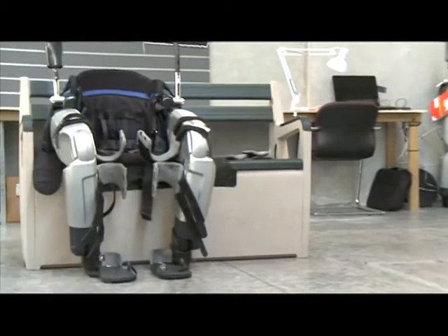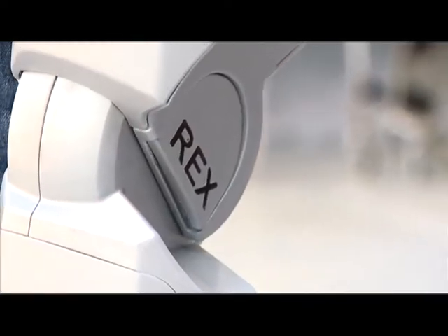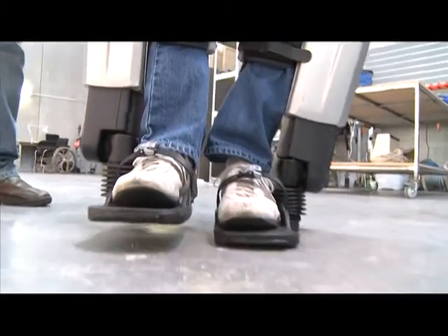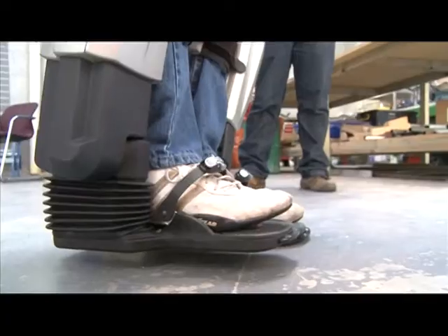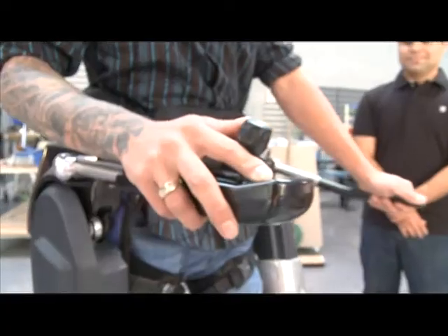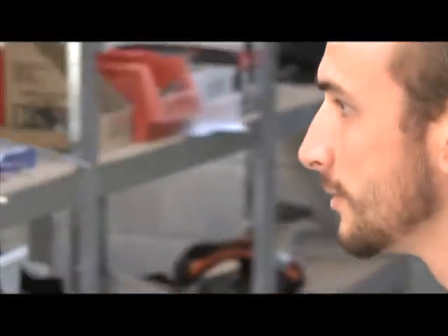I find the Rex legs are really easy to use. It took us about three days to get myself fitted properly and end up walking around. From someone that hasn't walked for five years, I would have expected it to take longer, but it didn't. Once you know the functionality and movement of the legs, it becomes extremely easy.